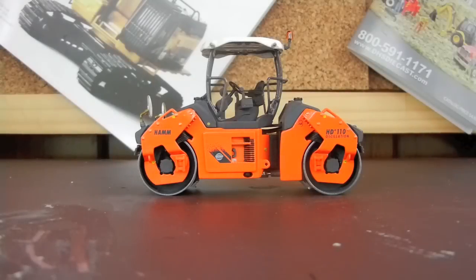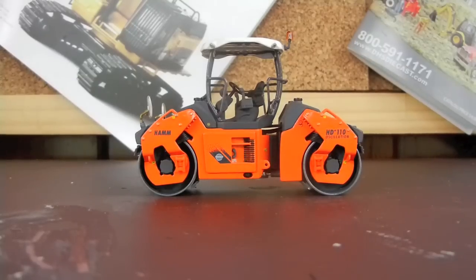Here will be a model review of the Ham HD 110 made by WSI in 1/50th scale. This model is completely amazing and definitely worth the price of $72. WSI is one of the top best creators of models — just completely amazing, all detail, it's really nice. With that said, I'll tell you a few little things about the model.